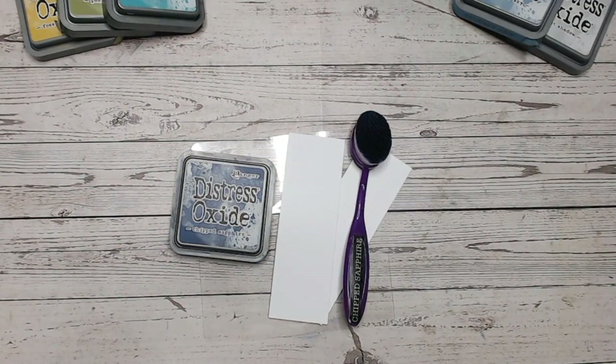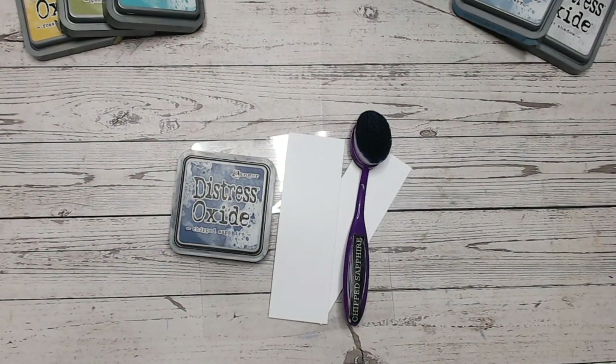Hi everyone, it's Lou Collins. Welcome to another Distress Oxide colour combination video. Today we are looking at Chipped Sapphire — we're on to the next in the alphabet, so we're looking at the C's. Chipped Sapphire is a beautiful deep blue colour.